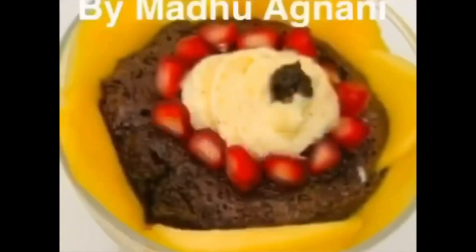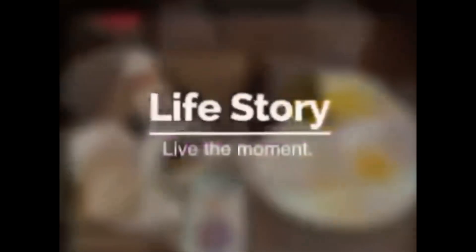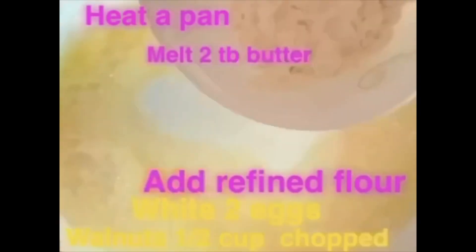Hello friends, I welcome you from my kitchen. Today I am going to make chocolate soufflé, which is an amazing dessert. I hope you will like this.